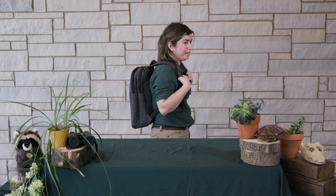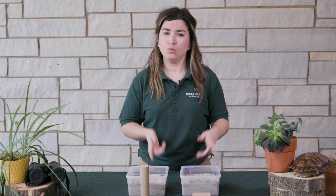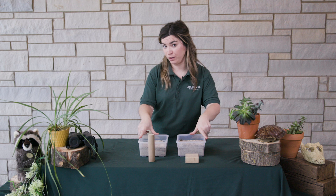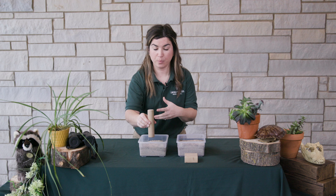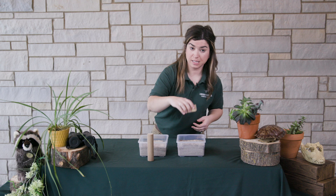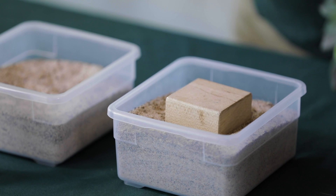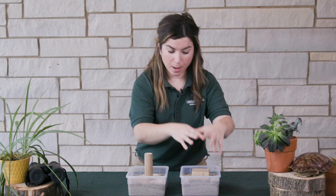Do you ever wonder why some animals have large wide foot pads and others don't? Those wide foot pads help camels travel in their desert homes — let me show you how. I have two containers filled with sand and two blocks. This wooden square block represents the large wide foot pad of a camel, and this narrow cylinder represents the hooves of an animal like a mountain goat. When I place the square block in sand and apply pressure, it doesn't sink. But the cylinder goes right in. Spreading pressure across the foot pad allows camels to travel across sand without sinking.